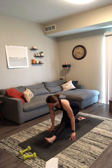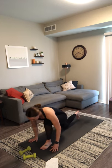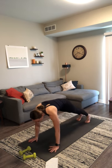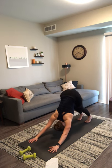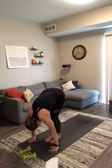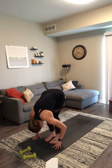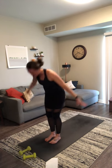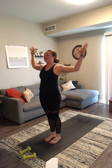Stay here for one more breath out. Inhale, back to low lunge. Exhale, high plank. Stay for a breath in. Exhale, downward facing dog. Inhale, look forward. Exhale, forward fold at the top of your mat. Inhale, halfway lift. Exhale, forward fold. Inhale, mountain pose. Exhale, baby back bend. Inhale, mountain. Exhale, chair with airplane arms.